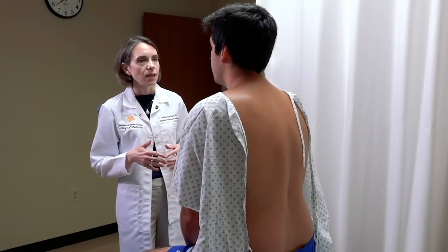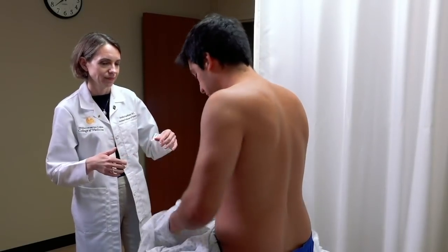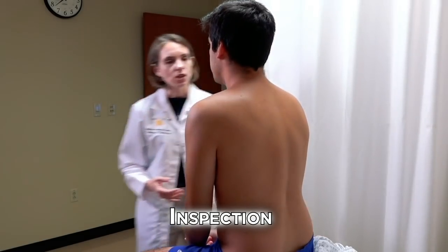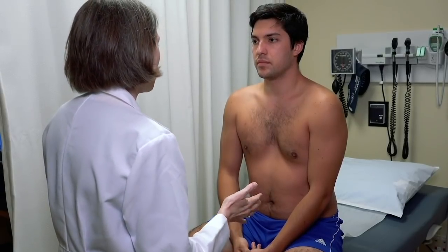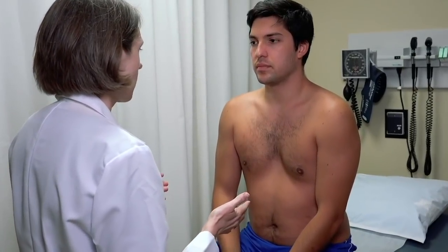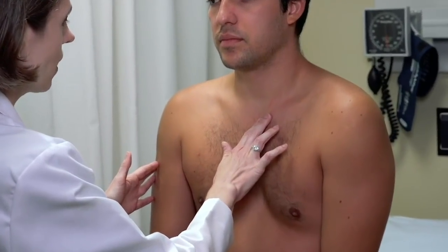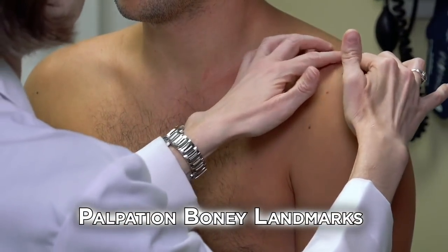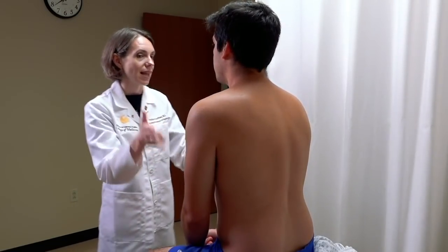During inspection, get a full view of the shoulder by asking the patient to remove their gown. General inspection involves looking for obvious deformities, redness, swelling, and evidence of asymmetry. Then palpate the bony landmarks: start at the clavicle where it joins the sternum, palpate out to the AC joint, then along the superior aspect of the scapula, looking for specific tenderness. Do this bilaterally.